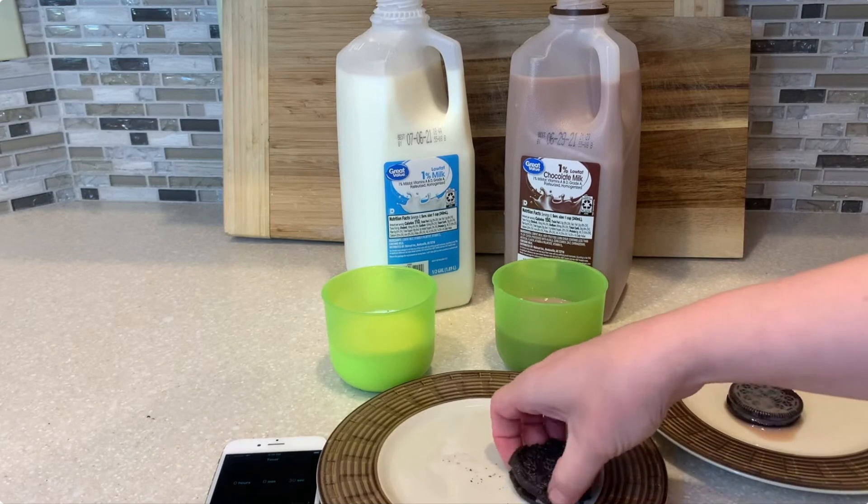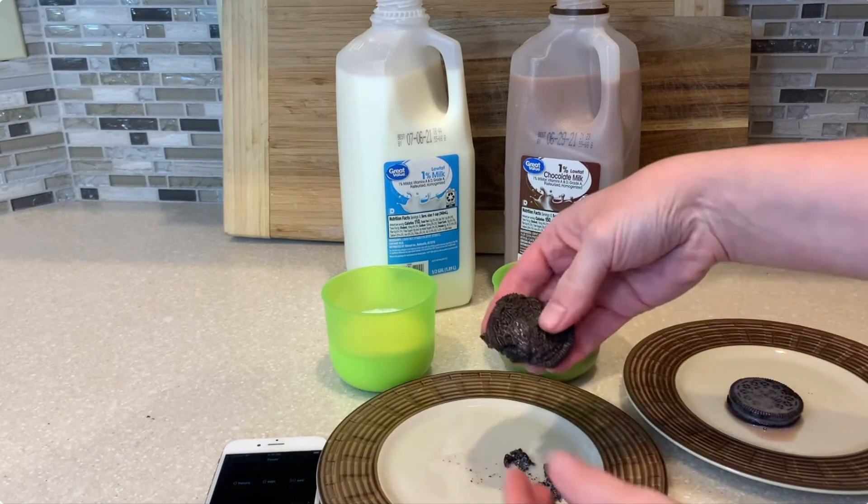I know this is already my second Oreo experiment on this channel, but Oreos are great to play with. Maybe this is why I got my PhD in food science. I'm kidding, mom and dad. I'm totally joking.